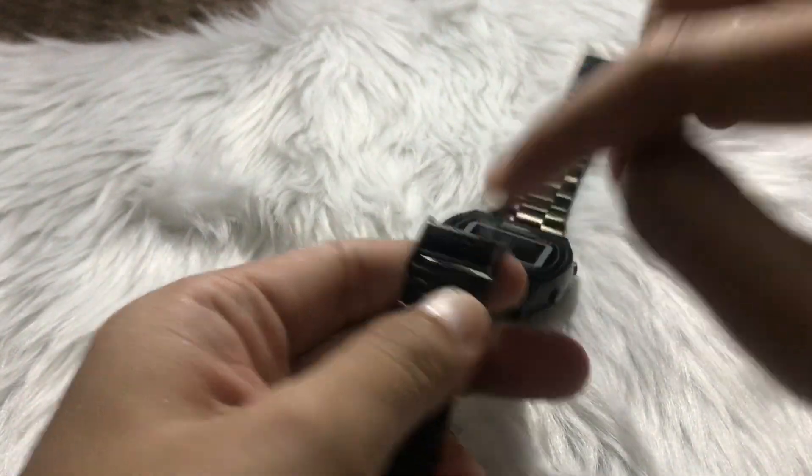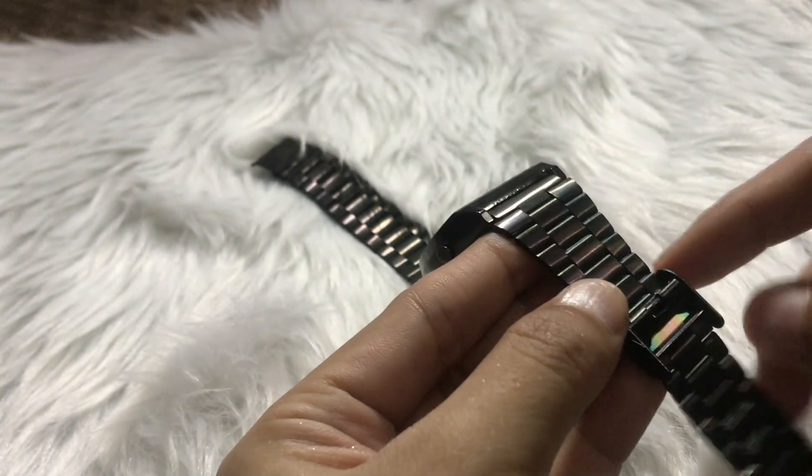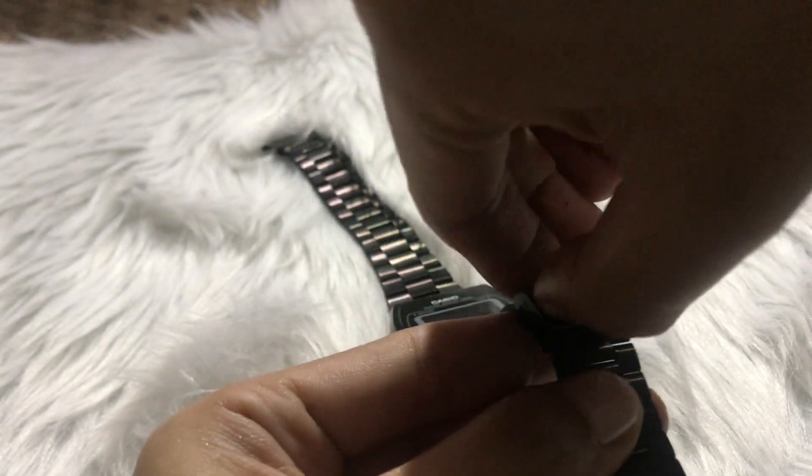So what you'll do is measure it on your wrist — susukatin nyo sa inyong kamay — to see how many links to remove from the watch. For mine, I think it's 2, 4, 5 — it was 5. So let me adjust it. First, I'll show you how.